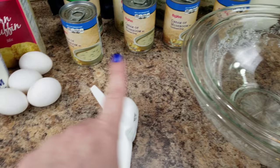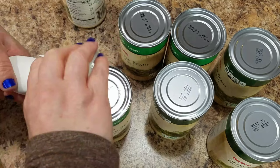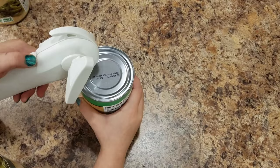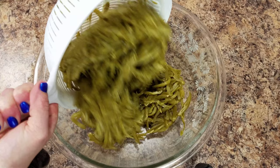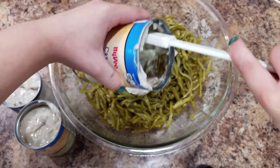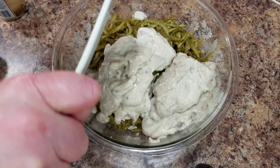Let's start with the green bean casserole first so my butter can start to soften a little bit more, and then we'll move on to the corn casserole. It's all going to go into this bowl. We're pouring in six cans of green beans — I've already strained them. And then we're going to pour in the cream of mushroom. We are tripling this recipe so we need two and a quarter cups of milk.